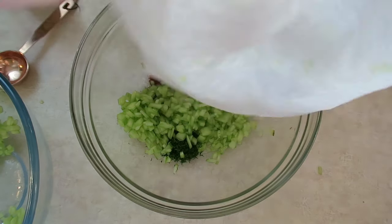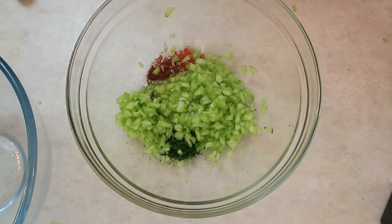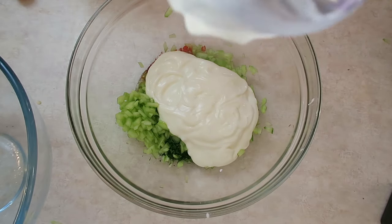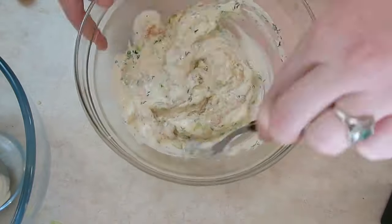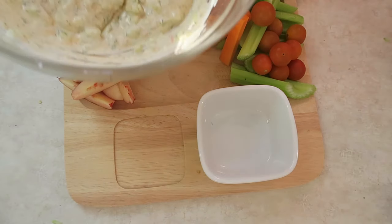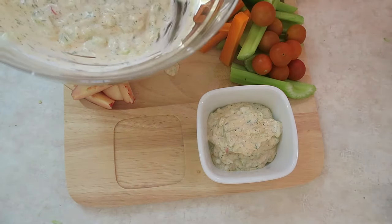Once you've left it for half an hour, put the cucumber in with dill, pepper, garlic, and some chili. Add a tablespoon of olive oil, a tablespoon of fresh lemon juice, and a cup of yogurt — I use the same low-fat yogurt as with the berries. Mix it all up. If you don't like powdered pepper, just use fresh pepper. I served it on a veggie board with celery, carrots, capsicum, and tomatoes. It was really nice — it had that zestiness to it.